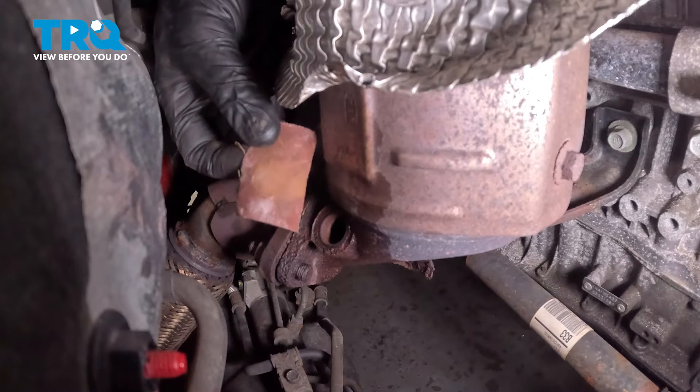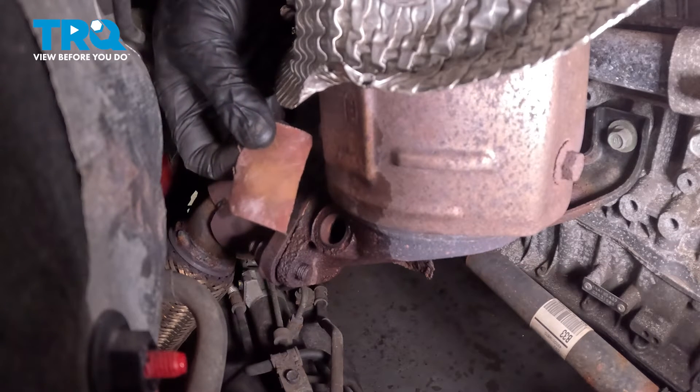There it is. Before we can install our brand new O2 sensor, it's a good idea to use a piece of fine sandpaper to clean up the mounting point.